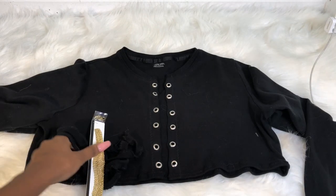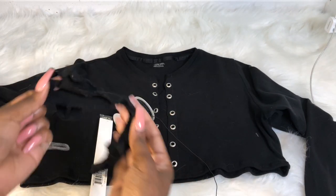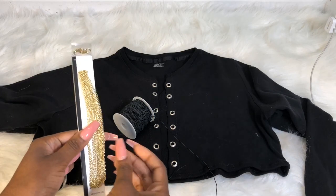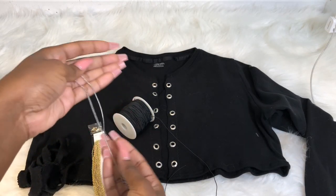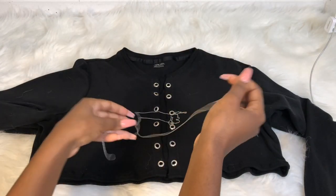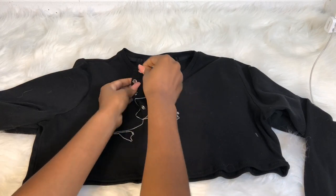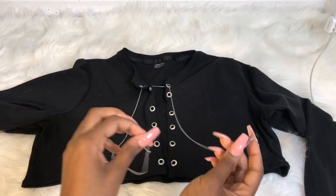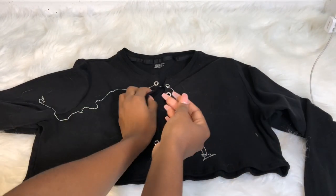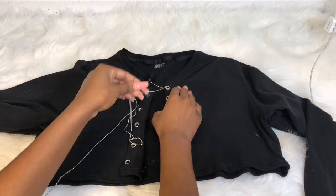For the threading and chain part, you can use whatever type of chains you want. I made the black one, but the gold and silver ones I got from Walmart in the jewelry section. This is like lacing up your shoes — you're going to do the crisscross method. Make sure your chains are even, then start doing your crisscross method, whatever works for you.